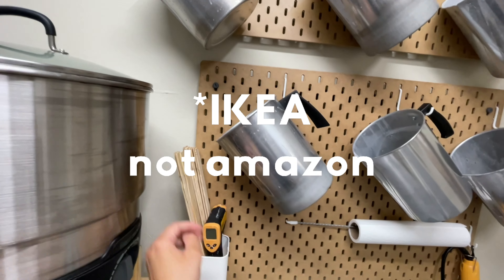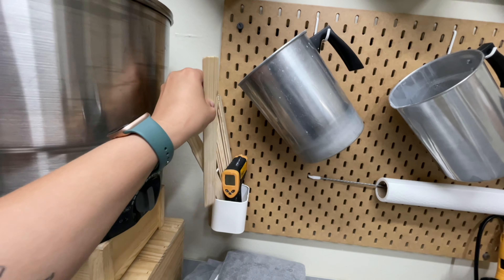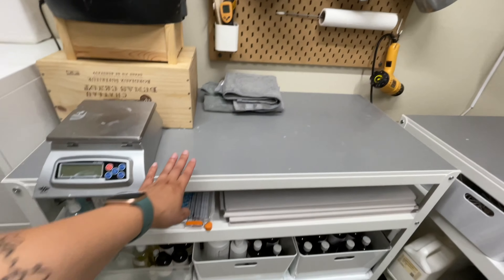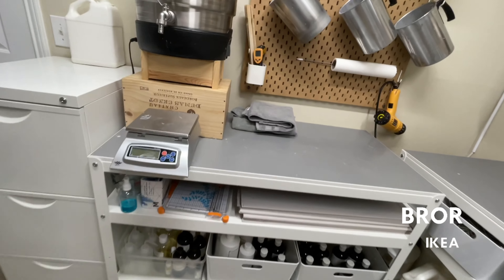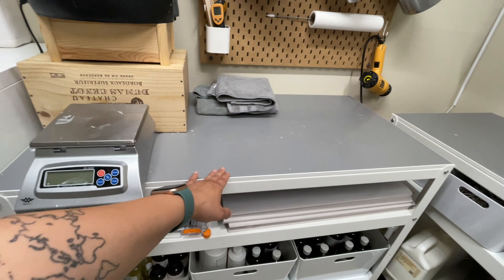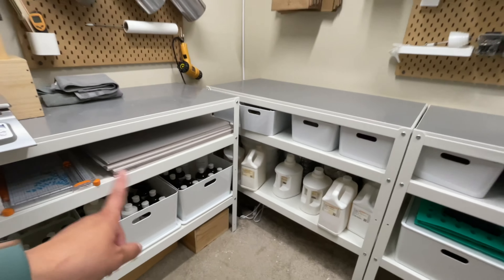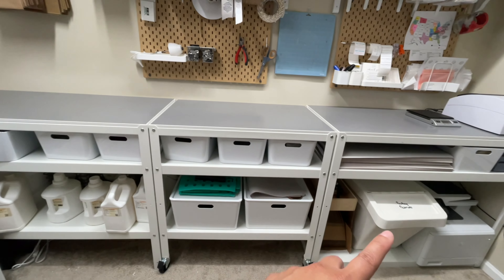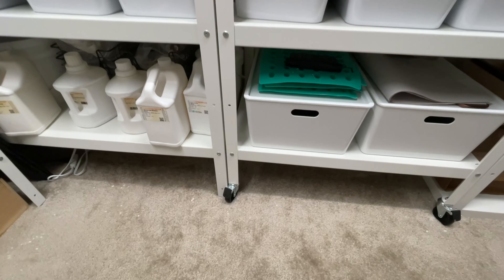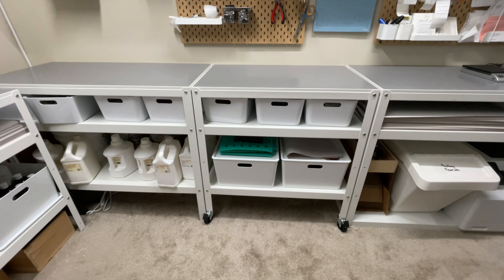These pegboards are from Amazon. These are my stirring sticks that I got from Home Depot — they're just painters stirring sticks. My heat gun and thermal heater are over here. These tables are from IKEA, they are so good — I love them, they're sturdy. They come in black but the black ones have a wooden top; I really wanted the white ones to give this a nice clean aesthetic. I have four of these tables. This one is actually smaller because I couldn't fit three of the long tables against this wall, and it has wheels.